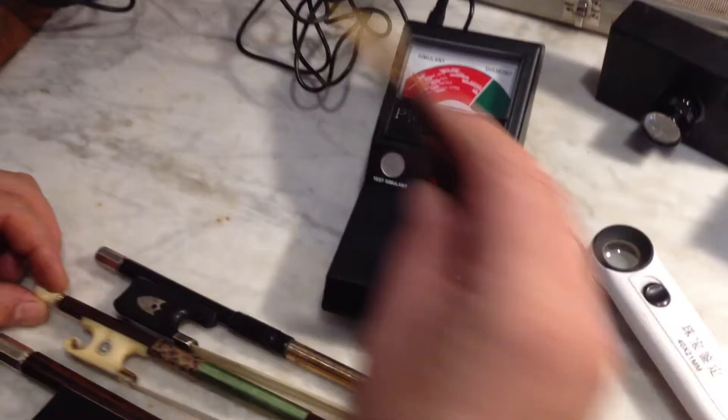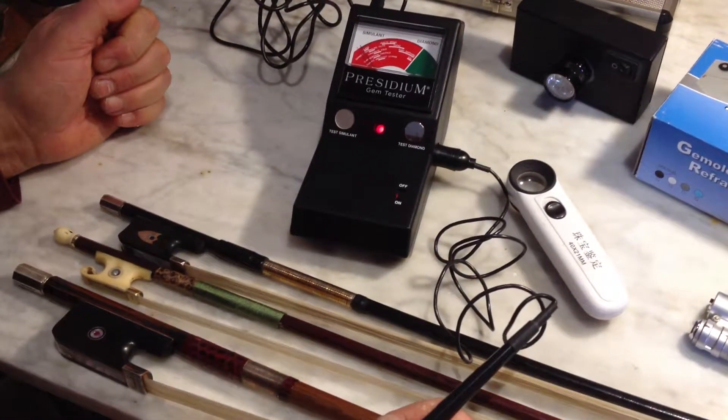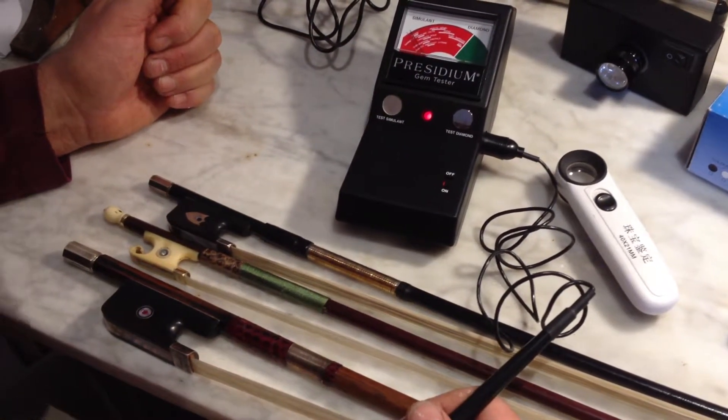The primary point of this video is to show that these are genuine gemstones. The question arises whenever anybody shows us a gemstone inlaid bow: are they genuine?